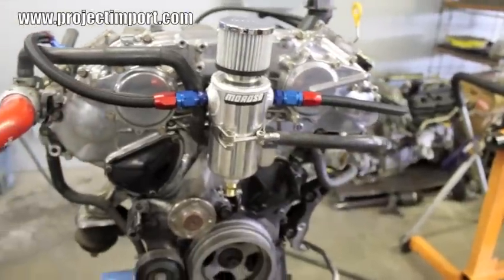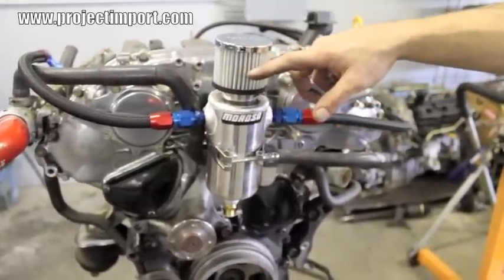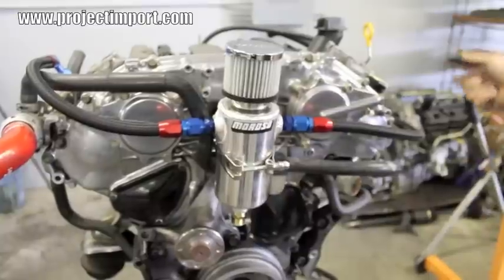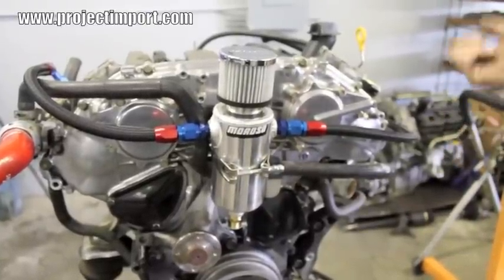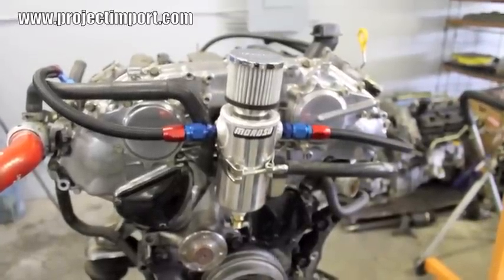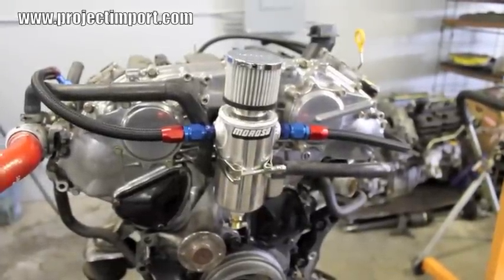Now with the crankcase ventilation fully installed, you can see that both valve covers are breathing through the catch can through the air filter. The only other thing to note is that the ports on the intake manifold that were for the PCV valve need to be capped, and the port on your intake needs to be capped as well. Both of those, if left uncapped, will cause vacuum leaks. If it's a supercharged or turbocharged car, you'll have a boost leak. There are vacuum caps supplied to cover both those ports, or use them for your application as needed.